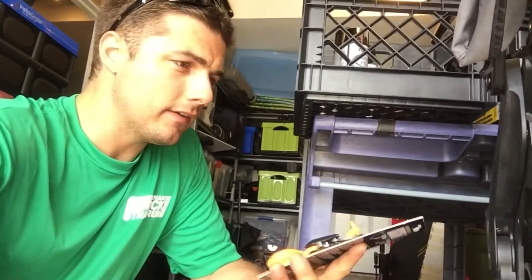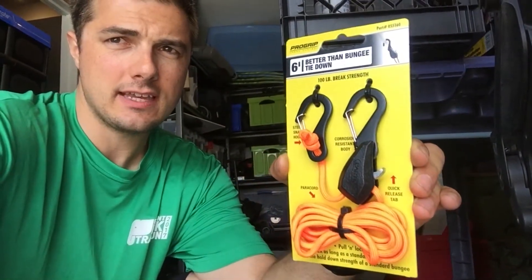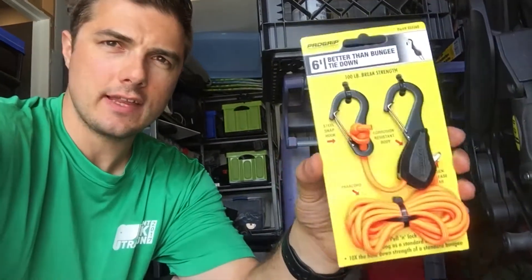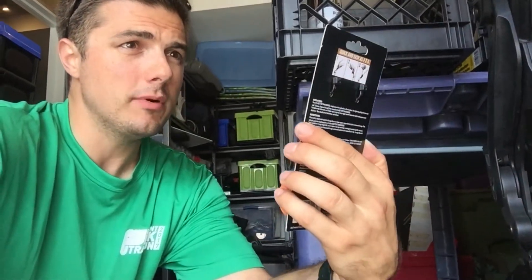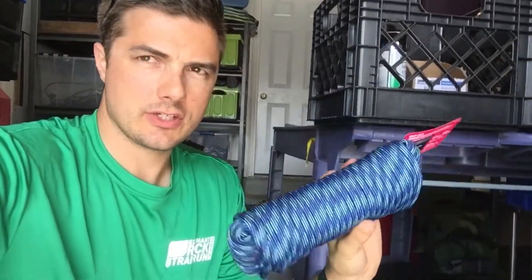I usually get rope ratchets, but I found these today — they're better than bungee tie-downs. Rope ratchets are anywhere between five to eight bucks depending on where you get them. These are a little lighter duty but for smaller stuff I like to tie down, they'll do just fine — I think they were like four bucks, so I basically bought the whole shelf. There's always little things you want to tie up, like a couple of stands to a car, or across the shelves in the truck.